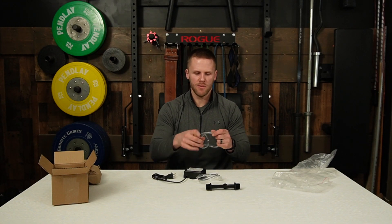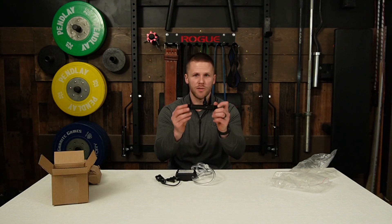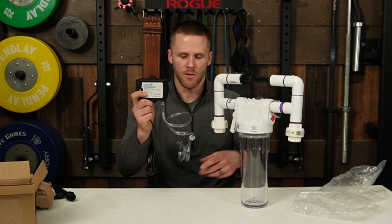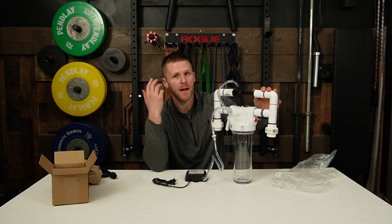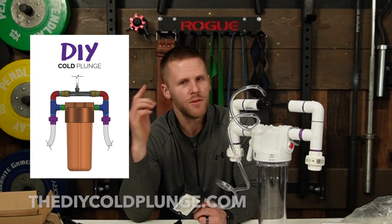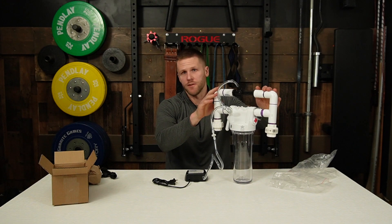Then take the last piece of hose and attach that to the other side of the check valve. The other end of this hose goes onto the Venturi injector. You will need some sort of filtration system to make this generator inject ozone into your cold plunge. If you need help setting one up, I've got videos on YouTube and step-by-step plans on my website — it's kind of like Legos, except for building a cold plunge. Take the other end of the hose and install it onto your Venturi injector that's part of your filtration system.